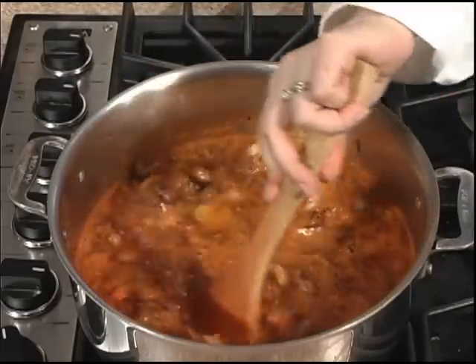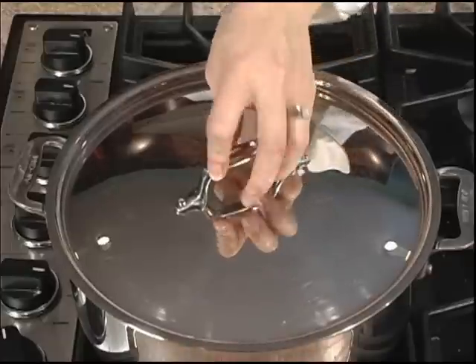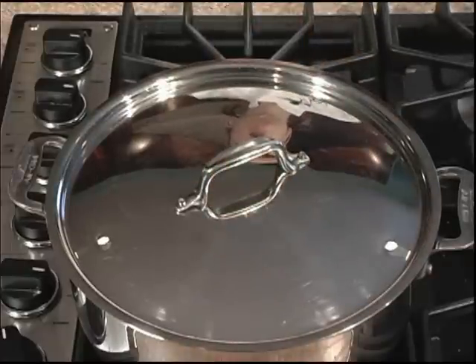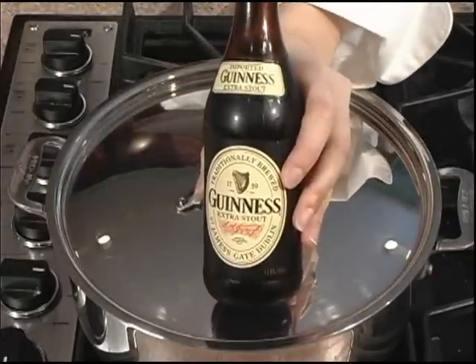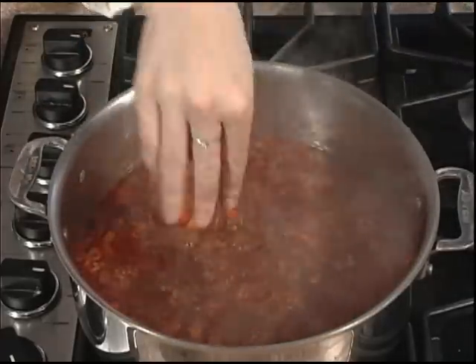And then we'll give it a good stir. Now we'll pop on the lid and let it simmer for about 12 minutes — or for one Guinness. Now salt and pepper to taste, and serve.